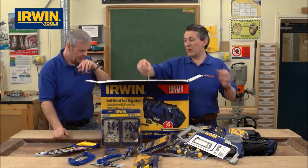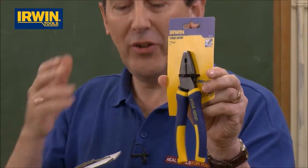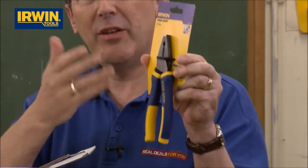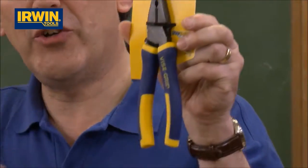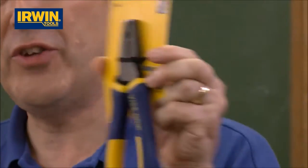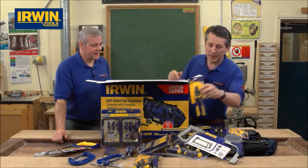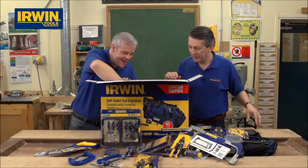Not only have they put top quality products in here, they've put things you're going to need as well. Vice Grip has a full range of pliers on the marketplace, and this is probably one of the most popular — the seven inch combination plier. That's in everybody's toolkit, and it's in this toolkit. That's an everyday product.